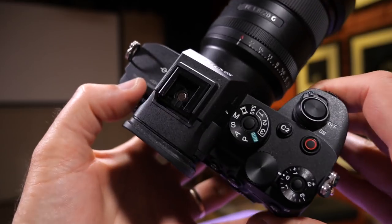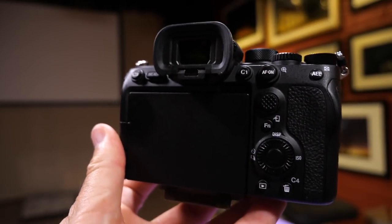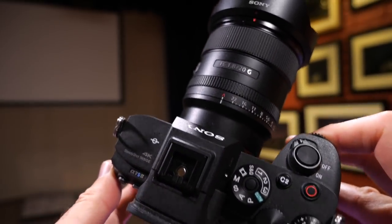Because of the shutter speed limitation, we have to bump up the ISO to really high levels and buy ridiculously expensive wide aperture lenses to achieve an acceptable exposure. We also tend to have to buy the latest and best camera bodies to handle the extreme ISO and low light levels. In its simplest form, a star tracker alleviates all of those things.